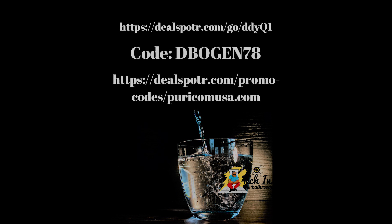Alright guys, I have a great one for you today. We're talking about reverse osmosis — yes, the health of your water. Before we get started, I'm going to have links in the description of the video, so go ahead and run to the deal spot link and make sure you use my promo code Debugging78 to get a great discount on this water purifier.